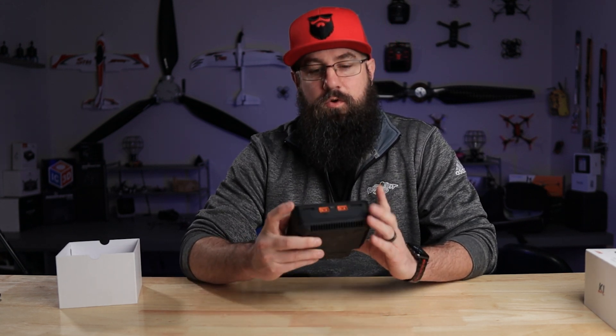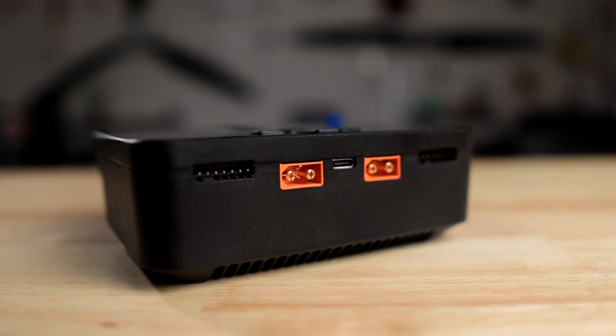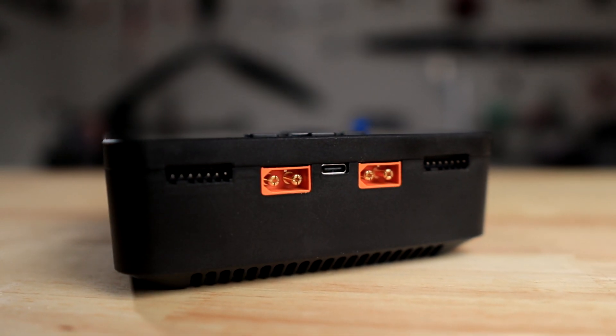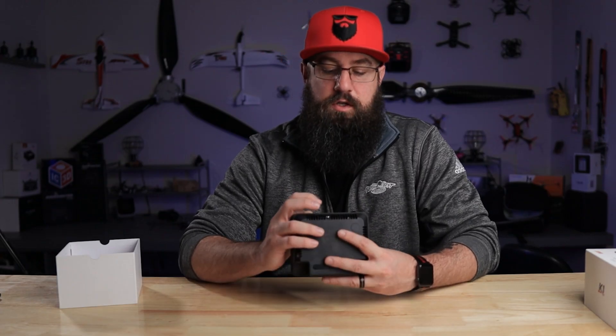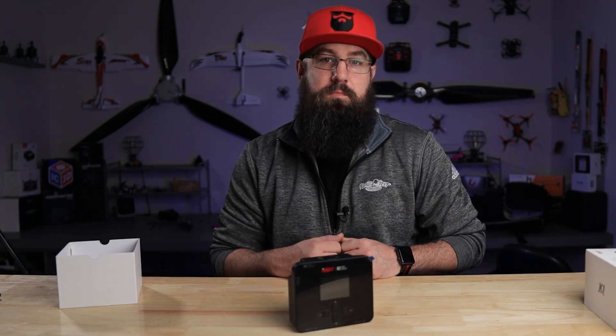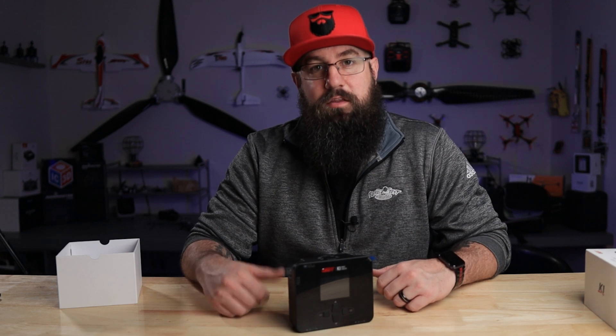On the front you have your 6s balance port, so it's good up to 6s. You also have XT60 plugs on the front compatible with the Batgo system, and a USB-C port for firmware updates. The whole point of this video is to run through the menu system, as we do with most ISDT videos, just to give you a closer look at what to expect right out of the box.